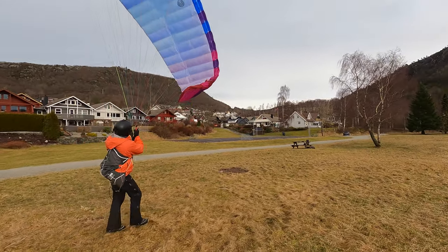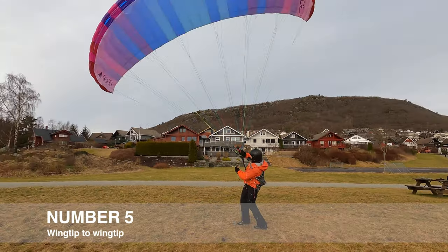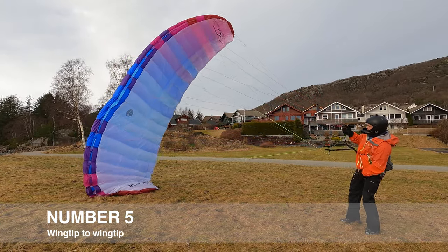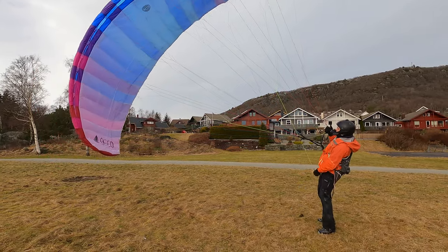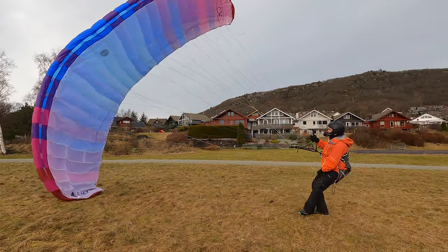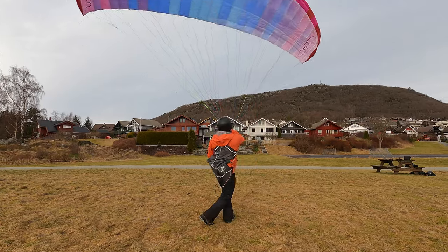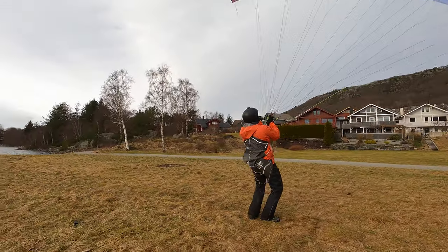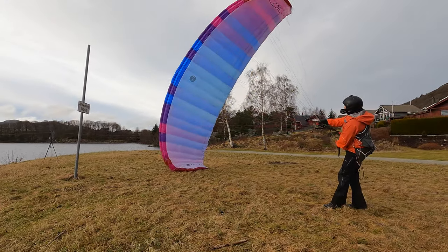Let's move to exercise number five: wingtip to wingtip. It's similar to the kiting one except here you stay in one position — you touch the ground with one wingtip. I'm compensating for the wind by holding the A-risers. Ideally do this exercise in medium to strong wind so you can use only the brakes. It's a balance between legs, hips, and brakes, and it gives really good knowledge of how the glider behaves.